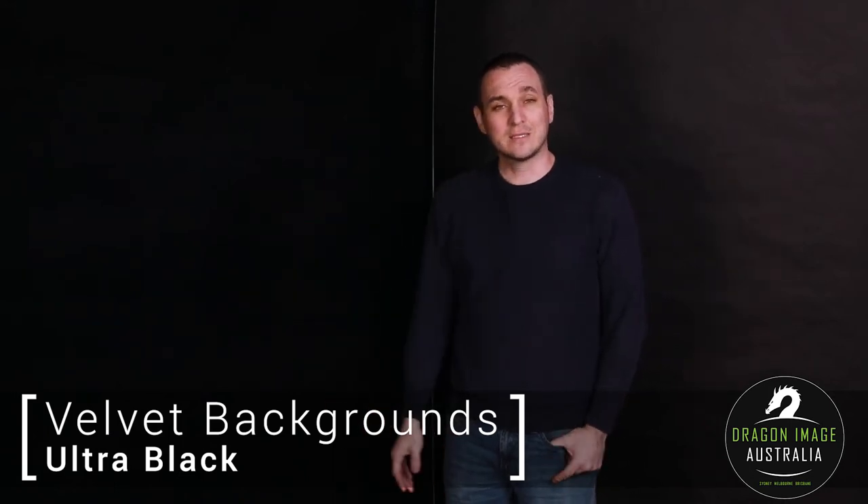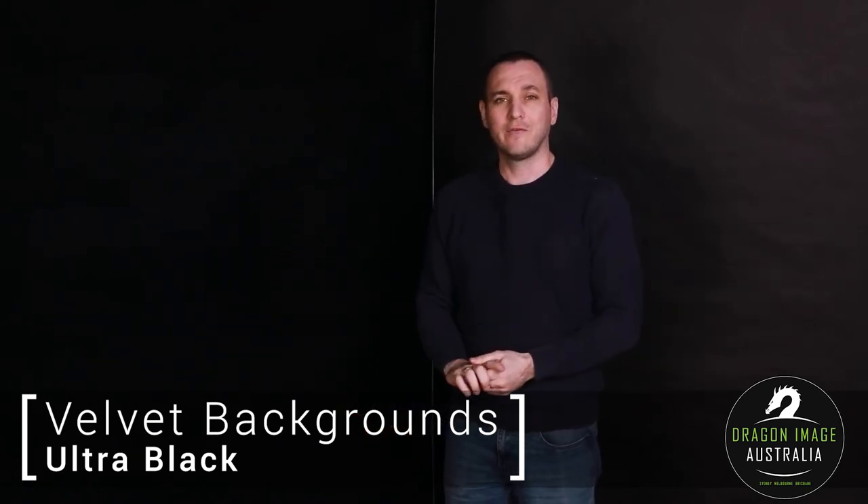The velvet is available in a couple of different colors: you've got a chromic green, a grey, a blue, and a white. So for people out there that are just looking to get a couple of meters or something, the velvet is a great option.